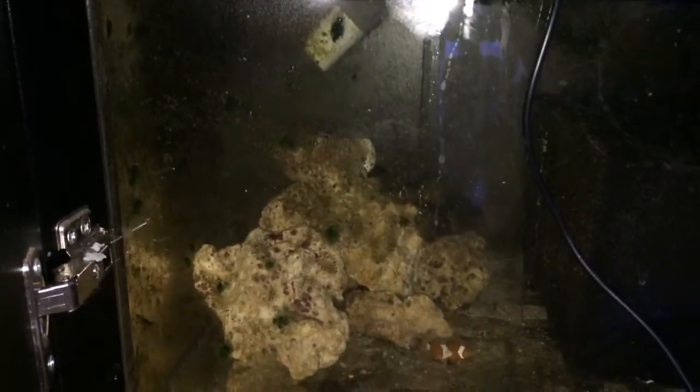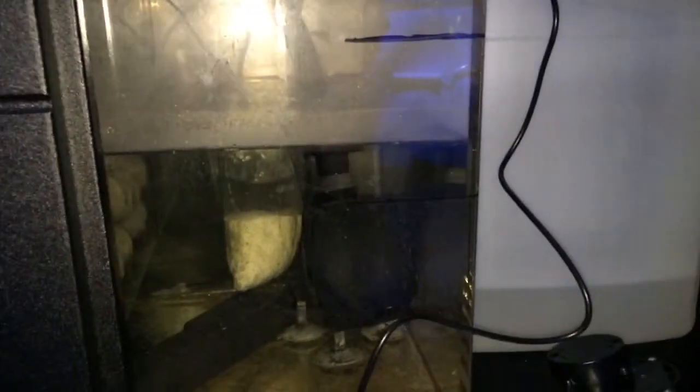Right now my levels — phosphate is usually right around one to two parts per million. Nitrates I haven't tested; I need to test those, but usually they're pretty low. This is still a fish-only with live rock tank, so I haven't added any corals yet.